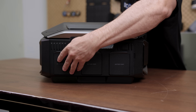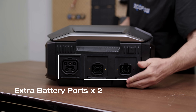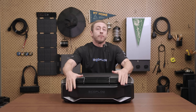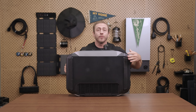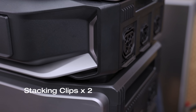On the side, you'll find the input module, including the power input-output port, two battery ports, and dual high-PV inputs. The back and bottom house the heat dissipation system with wide air vents to keep things cool. On both sides of the bottom, you'll find stacking clips that lock the inverter securely onto a battery.